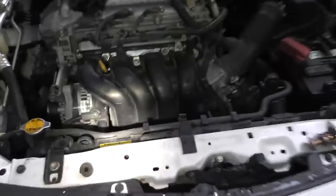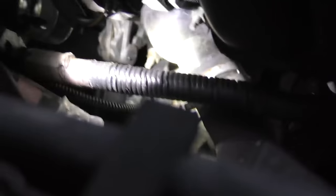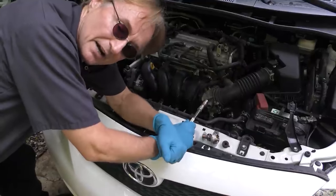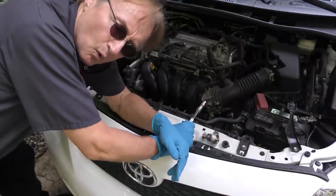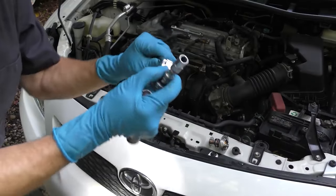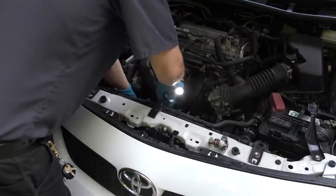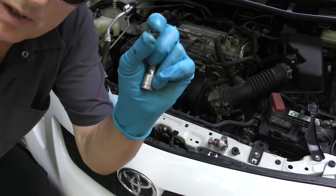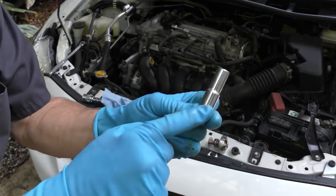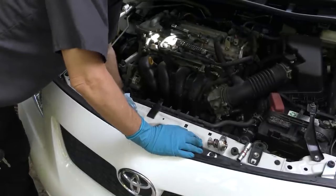We'll put a pan underneath to catch the coolant so we don't waste it. In this case the thermostat is hiding — it's down here, right here. It's got a bolt on top and a bolt on the bottom. We're going to take it out and change it. Now it may be out of sight, but it shouldn't be out of mind for a good mechanic — that's the first thing they should have changed. 10mm socket, put a little extension on, and unbolt it. There isn't much working room and it's on tight, but it's not that big of a deal.